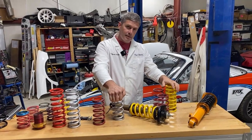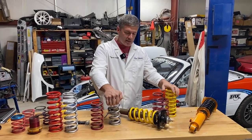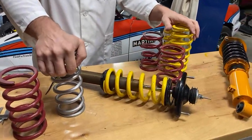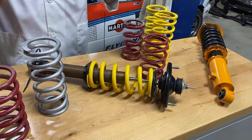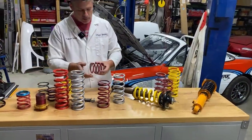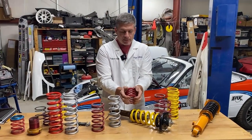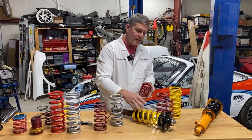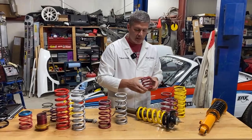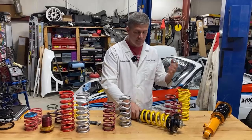Does it make any difference if you run the helper spring at the top or the bottom? Functionally the answer is no — it doesn't really make any difference. If there are concerns about the helper spring sitting a little sideways when fully compressed, sometimes it's better to have it at the top, otherwise it can push your main spring sideways and you get rubbing. But fundamentally in terms of function, it's the same thing.